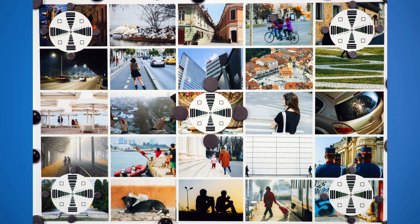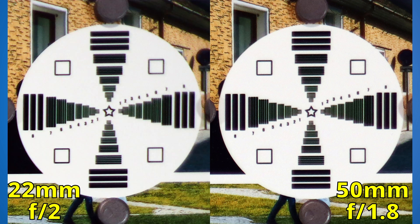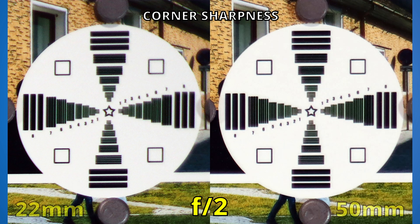Now we will move to the corner of the image, where things are a bit more difficult for all lenses. It seems that the 22mm lens is better in the middle, but let's see if the 50mm lens will win the next round. In the corner at f1.8, the 50mm lens has a rough start, but it's not that bad. Now we see the 22mm lens at its widest aperture — things are looking a bit ugly on the left side. With both lenses aligned at f2, the 50mm lens seems to be winning. Interesting.